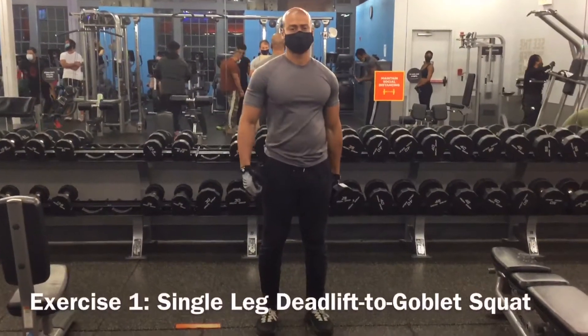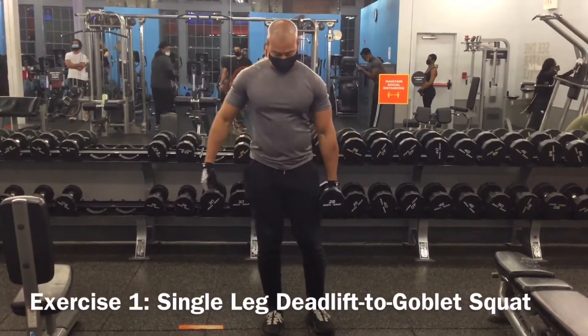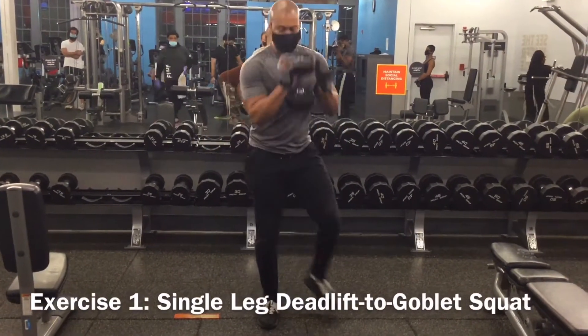Hey MaxLietz, here are two exercises that you can do together that will give you a full body experience. Check it out. The first exercise is a single leg deadlift to a goblet squat.